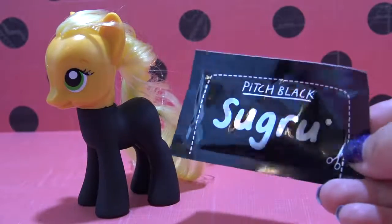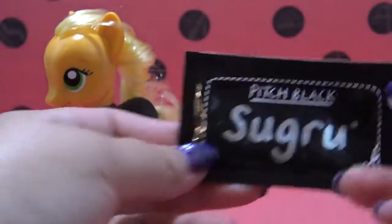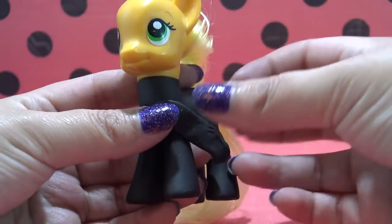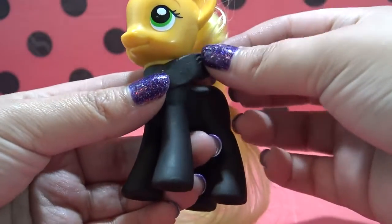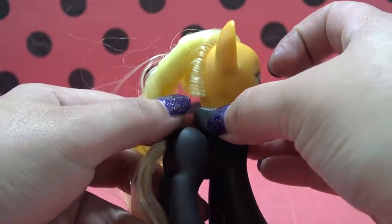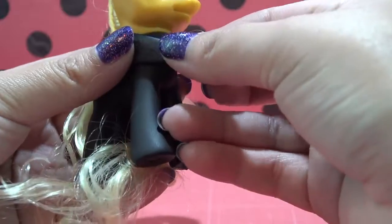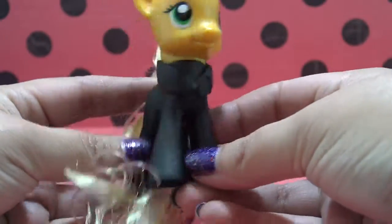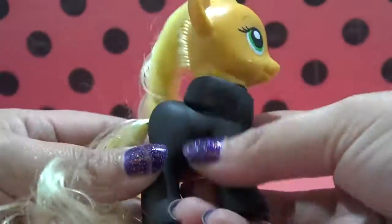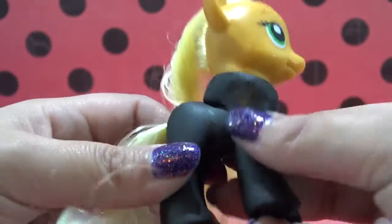Cat Noir has a lot of detailing in his suit, and I'm going to try and recreate some of that on Applejack using some black Sugru. I'm starting off by rolling out two little pieces and pressing them onto the collar to make it look like Cat Noir's little stand-up collar with the V-shape down the front. Sugru is very pliable, so if it's too short you can just pull it until it reaches the front. I'm using my finger and pressing downwards, basically fusing the Sugru with the pony's body. You can see the big difference between the left and the right side.